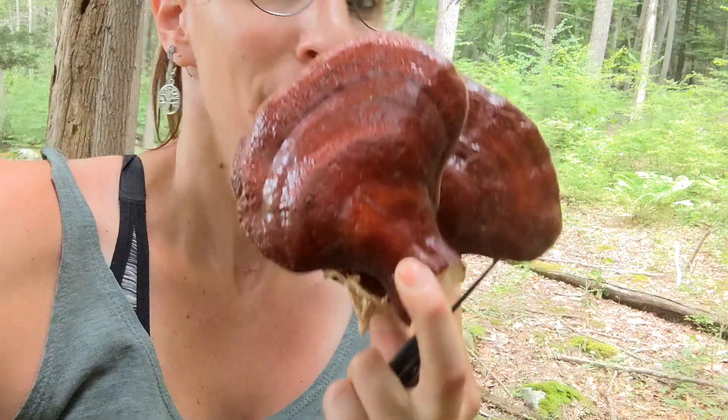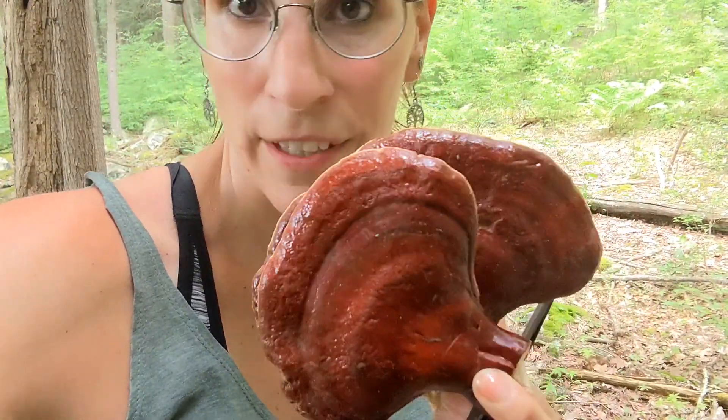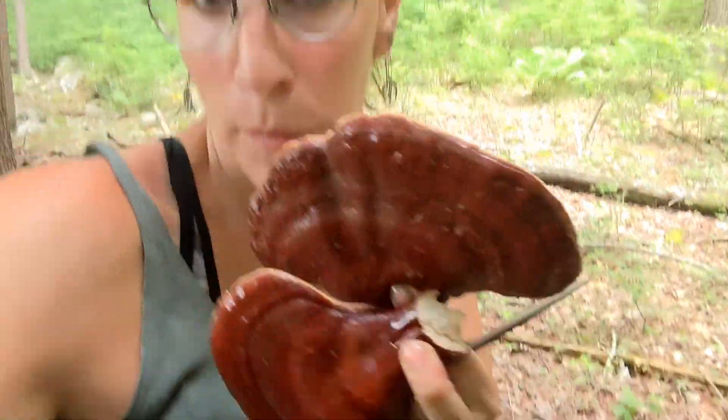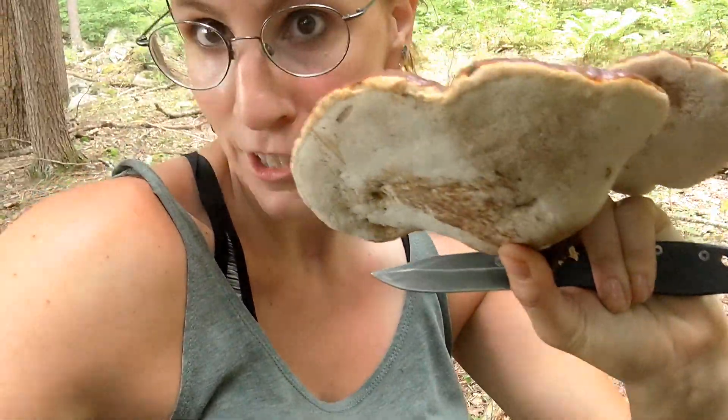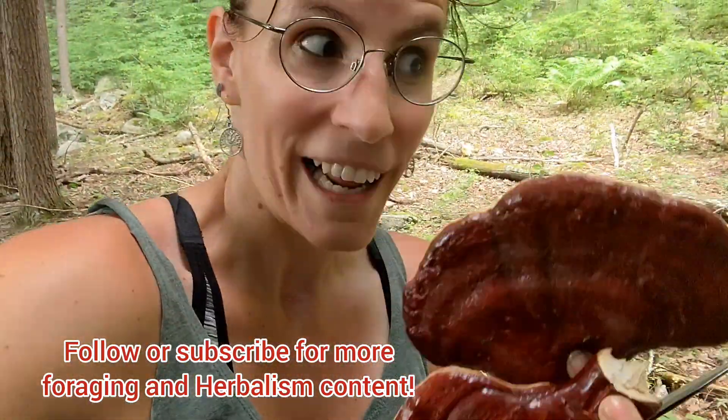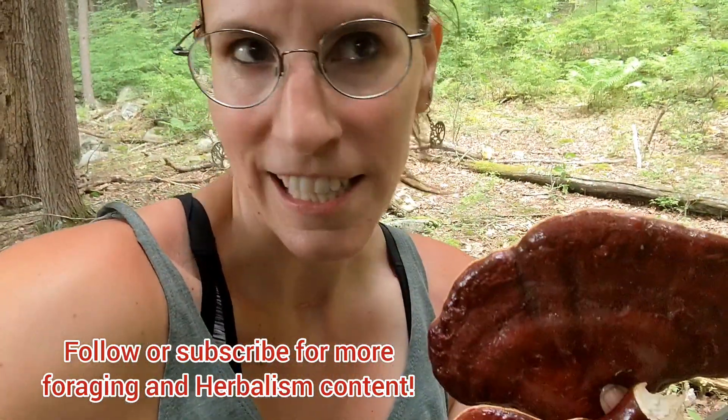The cool thing is you can actually put these mushrooms out in the sun — set them out in the sunshine for about an hour — and they'll absorb more vitamin D and create their own vitamin D the same way a human being does when out in the sun. So you'll have vitamin D rich, super medicinal mushrooms. I can't wait to see what I can do with these — I'm deciding what recipes I want to make.